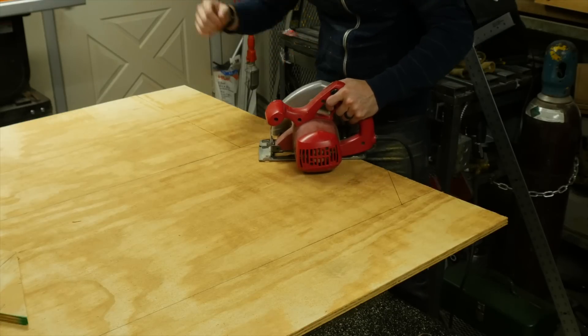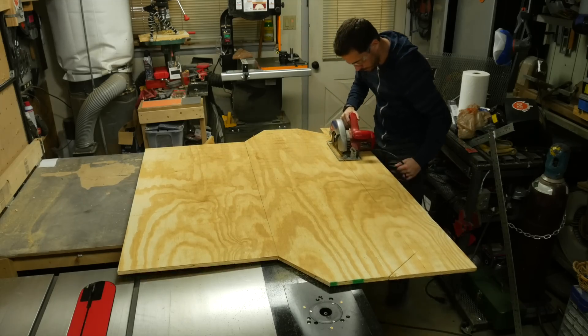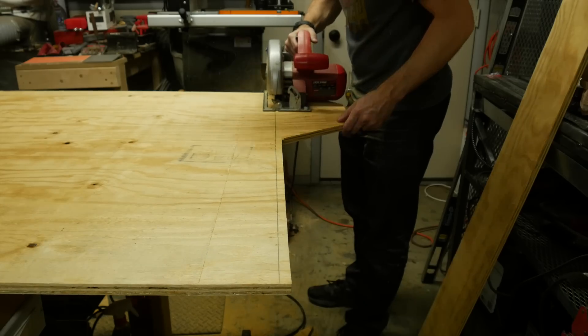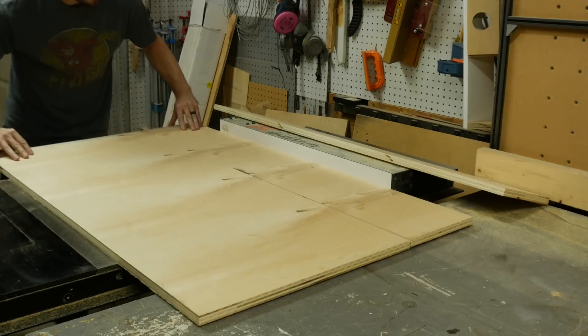I was leaving these little wings on the outside, and these were to fit behind the wheel wells. I fit this piece of wood in once I got it cut and realized that those pieces needed to come off. I'll explain why later.